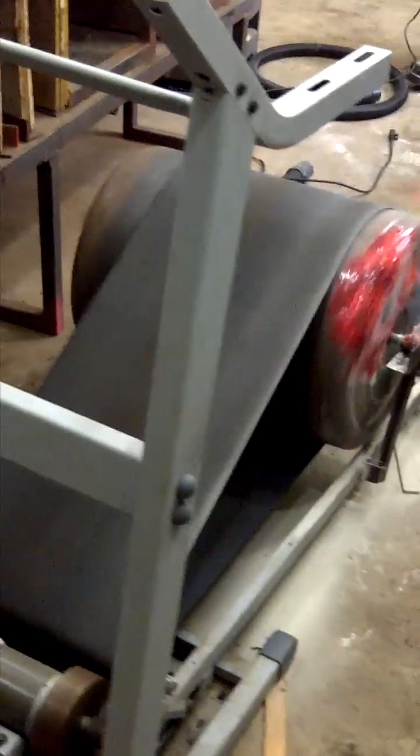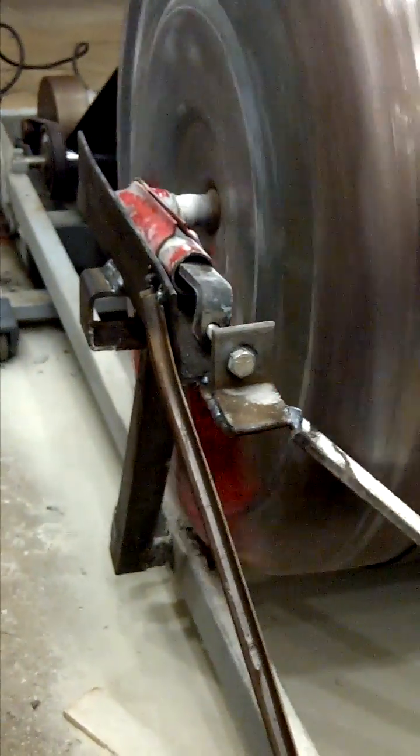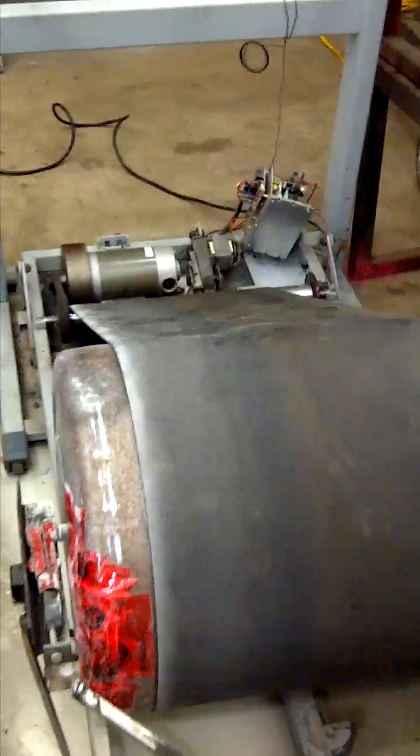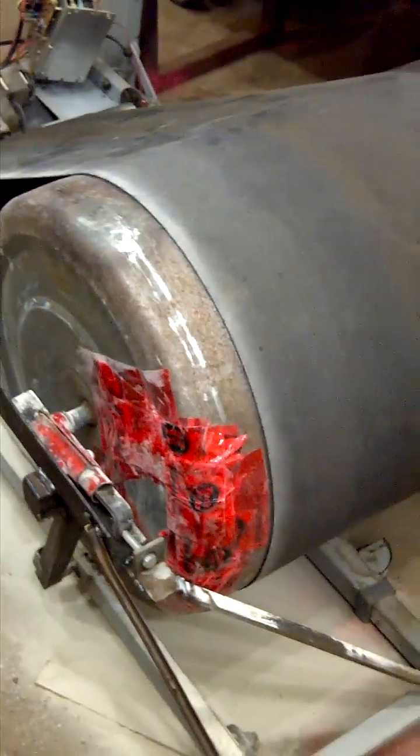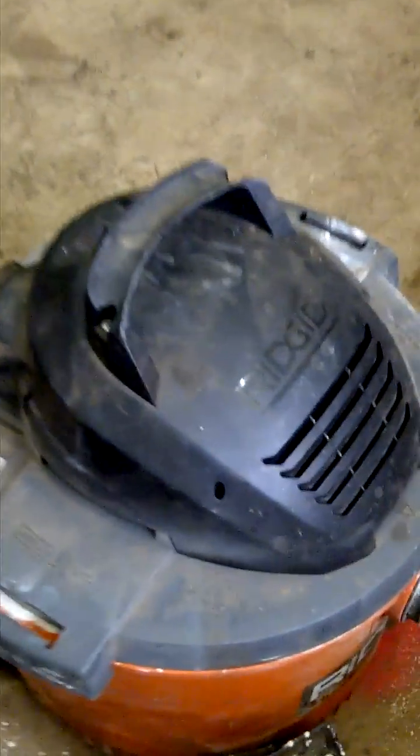I'm going to vacuum to suck it all out, and you can tell it's full of powder now.